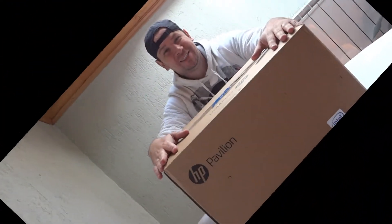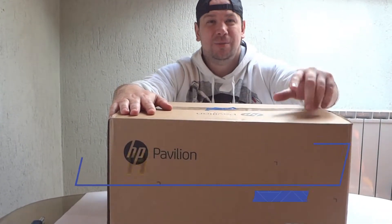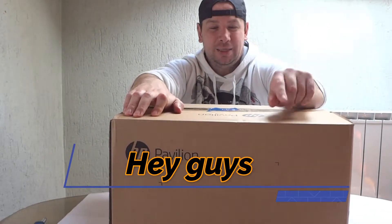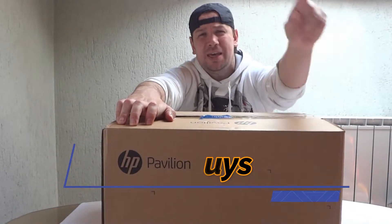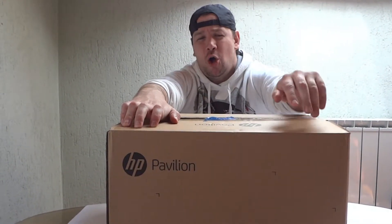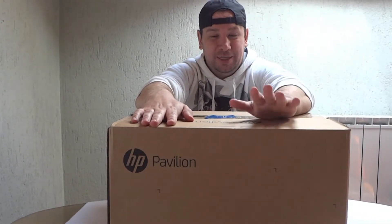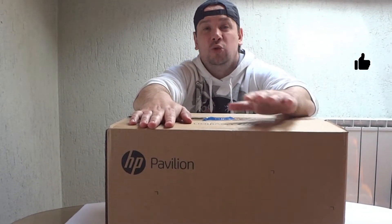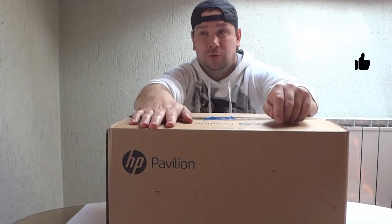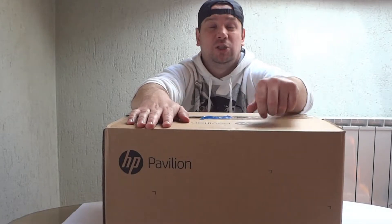Hello guys and welcome to my channel, Ice Nima here for you today. HP Pavilion unboxing, guys! But before we start, please like the video, share the video, and if you're new, call your girlfriend, boyfriend, everyone to subscribe to my channel.